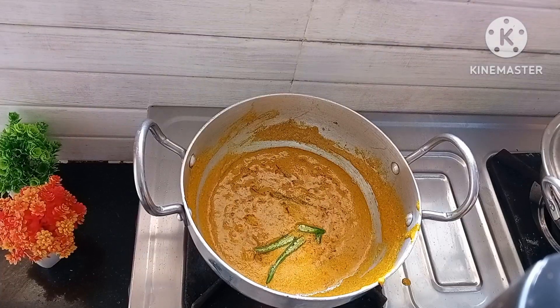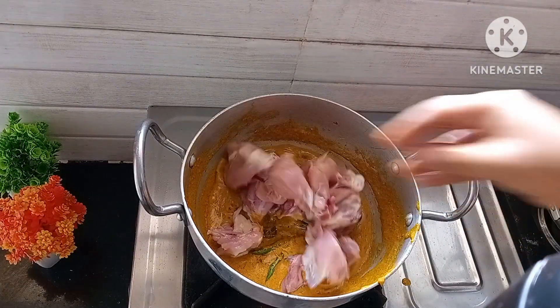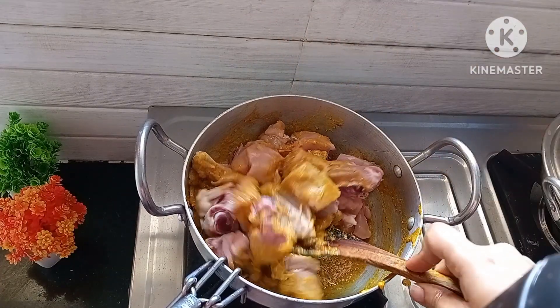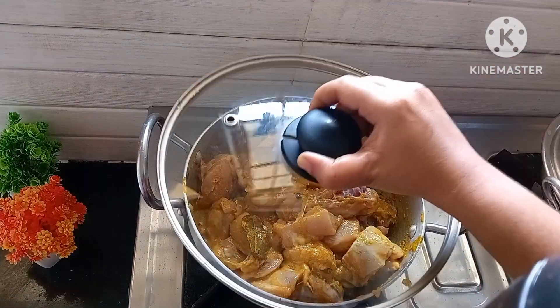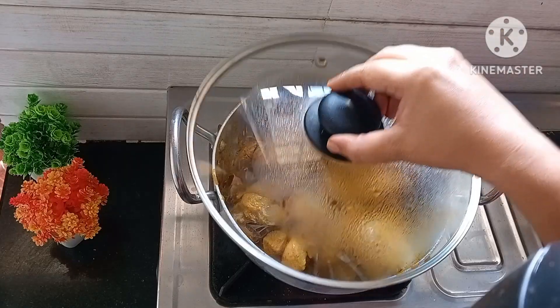Add one slit green chili. Along with this, add half a kilo of well-cleaned and washed chicken to it. Mix well, then close the lid and cook for 10 minutes on medium flame.